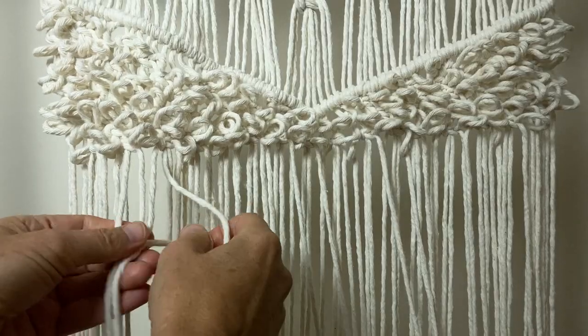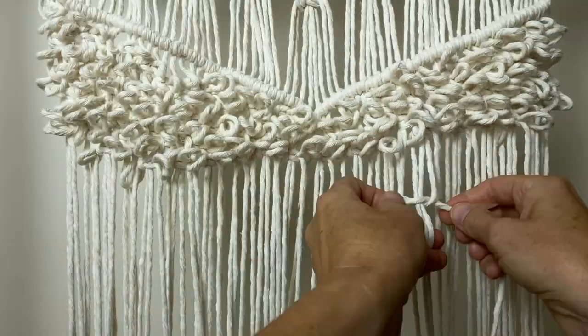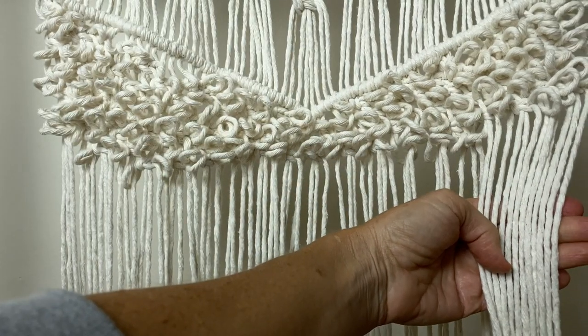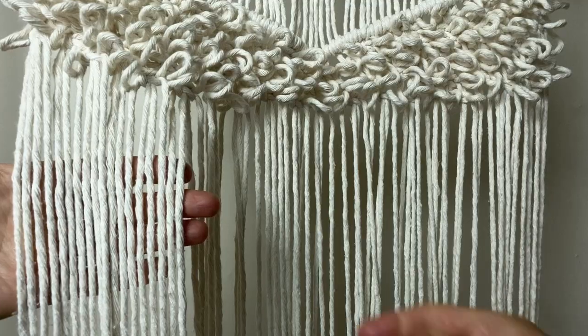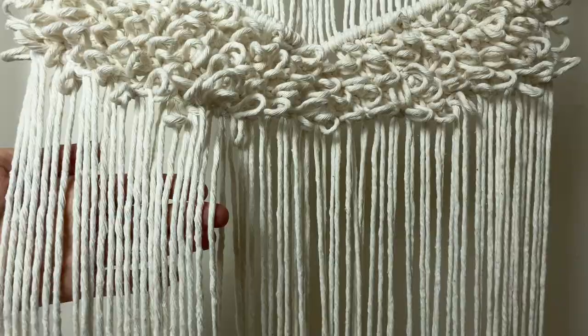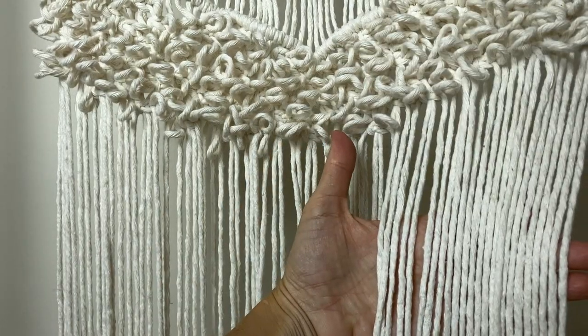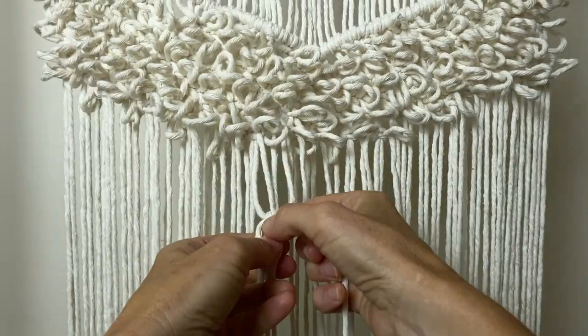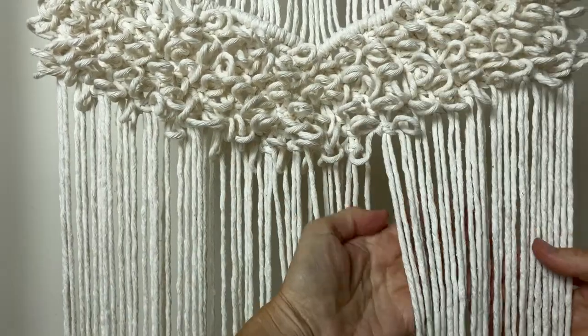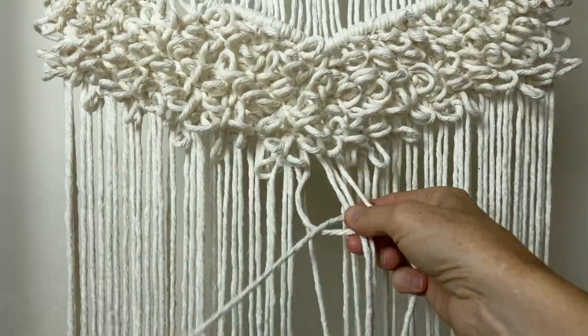Now go back to the left and this time skip 12 cords, make your ruffled square knots all the way across, and stop 12 before the other side. Continue row by row: skip 18 cords on this row, then 24 for the next, then 30. This last row we're only doing 2 ruffled square knots.